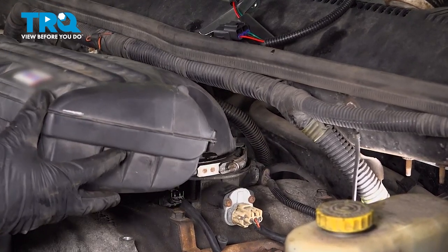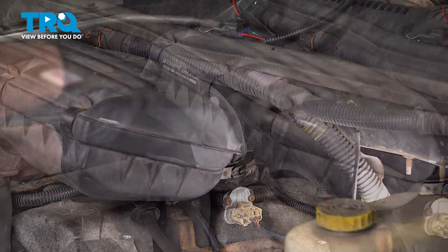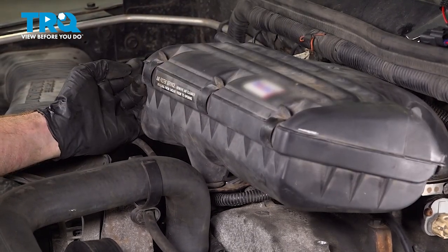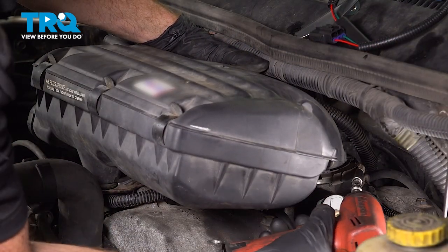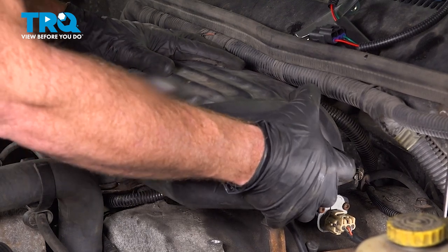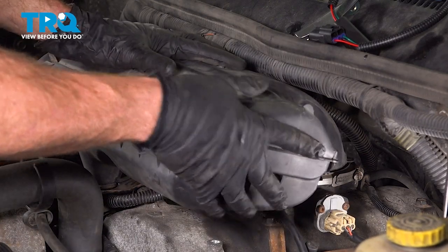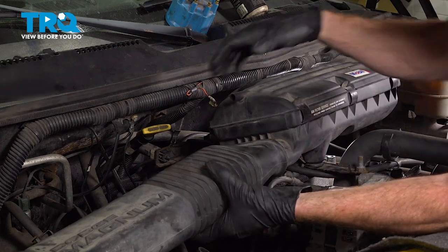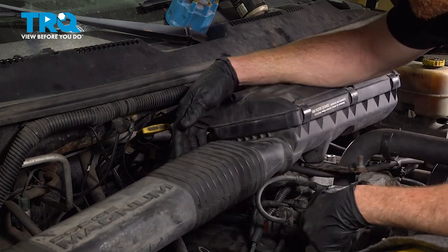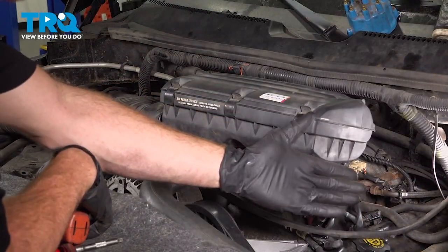Now we can install our air filter housing. Put this right over the throttle body — you want to get it aligned properly, and also align it with the stud along the forward bracket, then slide it down into the proper position. With everything aligned, tighten that clamp. Take hold of the air filter housing and give it a wiggle trying to draw it off the throttle body — you want to make sure this is secured, otherwise dirty air might make its way into the engine. Let's get the air inlet tube on here, give that a wiggle, then continue on to your breather hose — that'll slide right along the top.